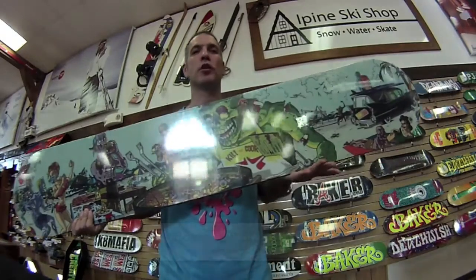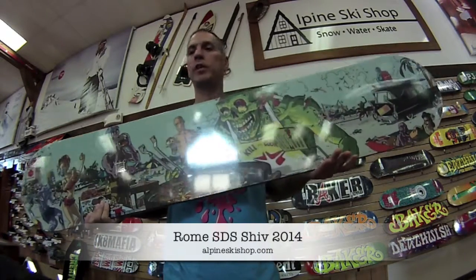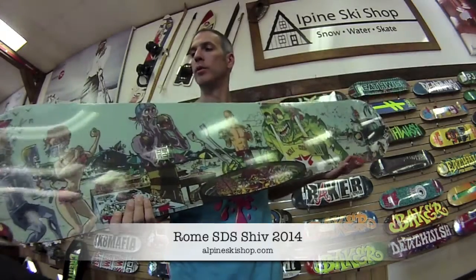Hey, it's Chris from Alpine Ski Shop in Sterling, Virginia, and I'm here with the new Rome SDS 2014 SHIV snowboard.